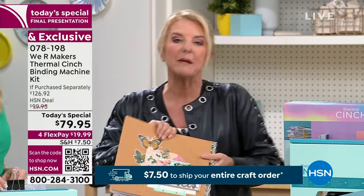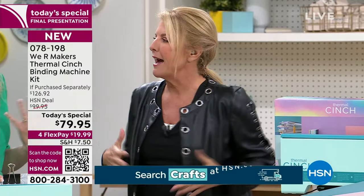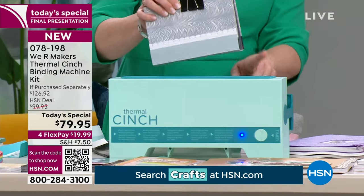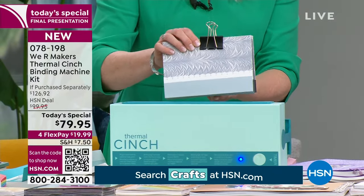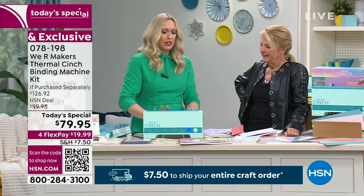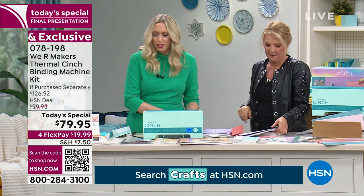Nobody has our value — we're the only ones to have it. This is the perfect time to pick it up because even when it gets to retail, you're going to spend more and get less. All right, we heard the beep — the book is finished. Once it beeps after two minutes, you take it out, put it in the cooling area, and let it sit for five minutes. Then your book is done.